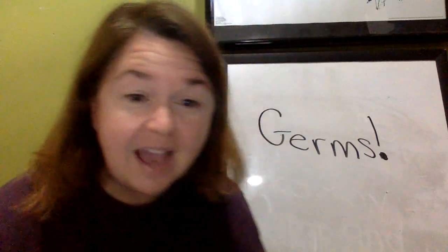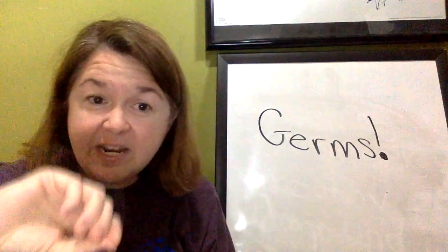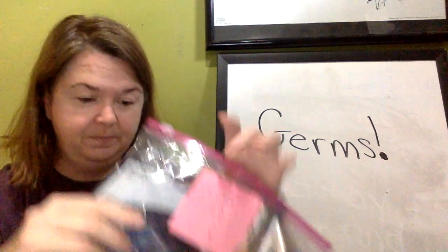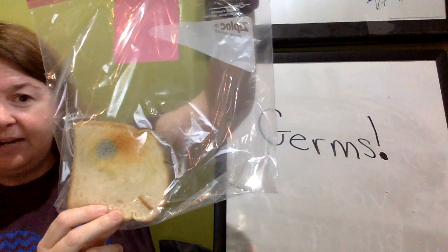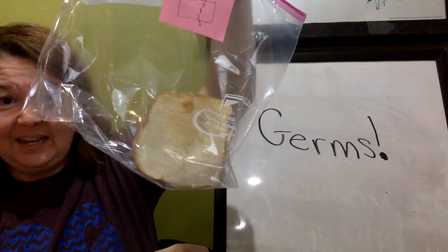Next, we have the sink — the sink handle where you turn on the water. We took bread and wiped it on that handle, just to see: is there germs there? Looks like I see germs. Do you? From the sink.